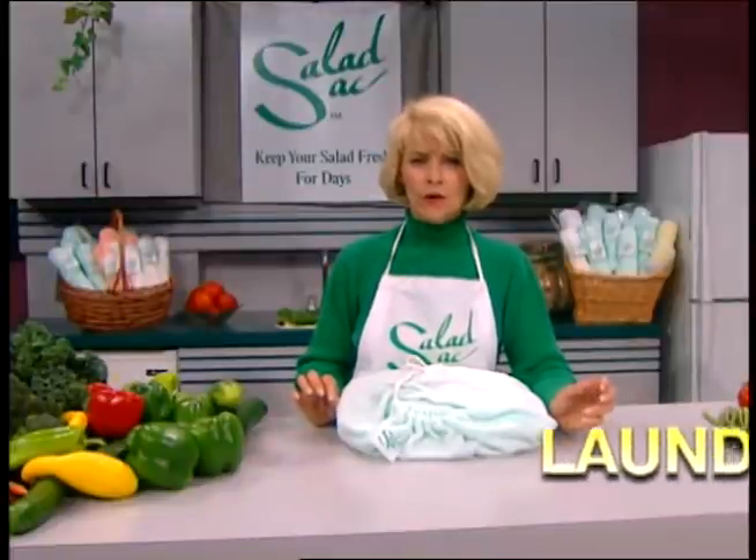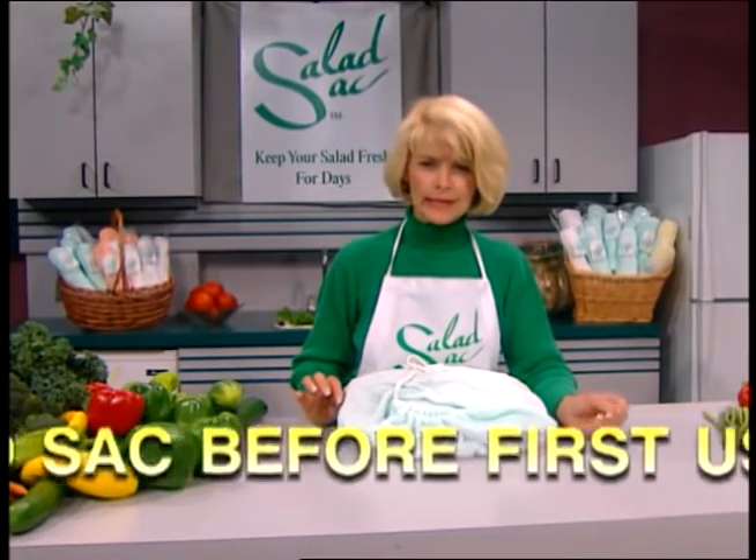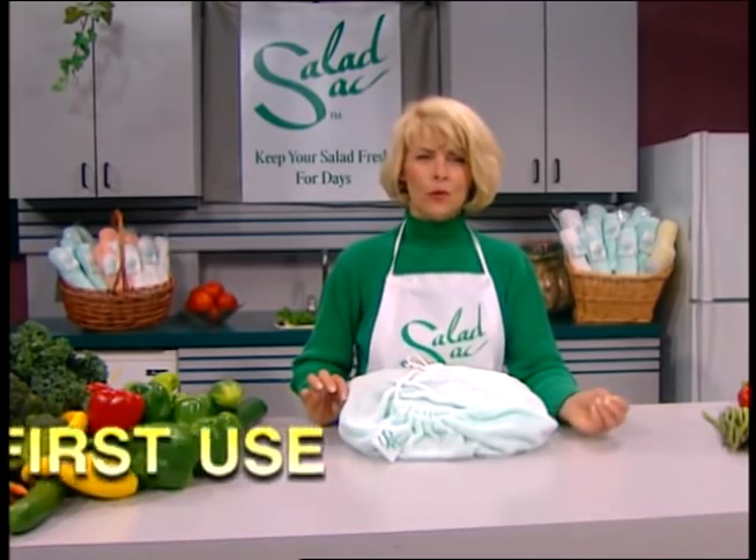The Salad Sack is made of a special grade of super absorbent cotton. It's untreated and made especially for food, which is why it absorbs water so rapidly and retains the water in the refrigerator. It's very easy to care for — just throw it in your washing machine with your tea towels, no fabric softener please.